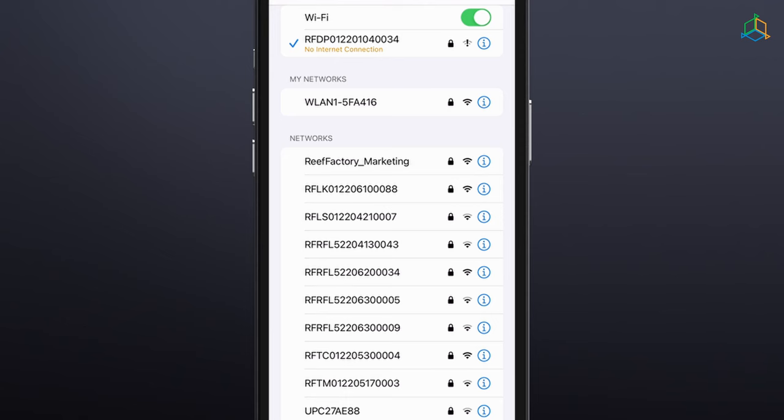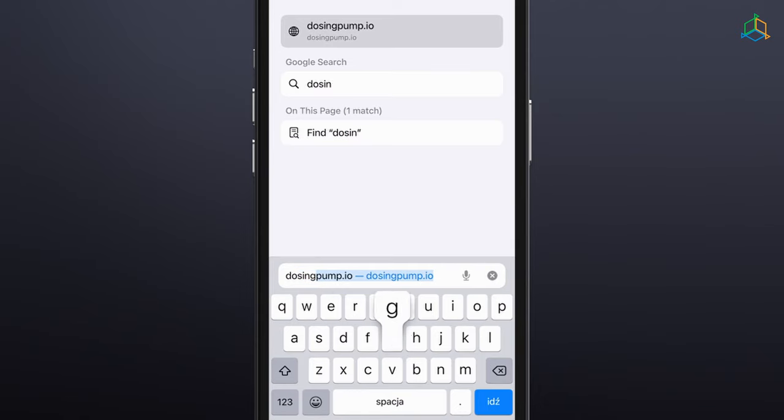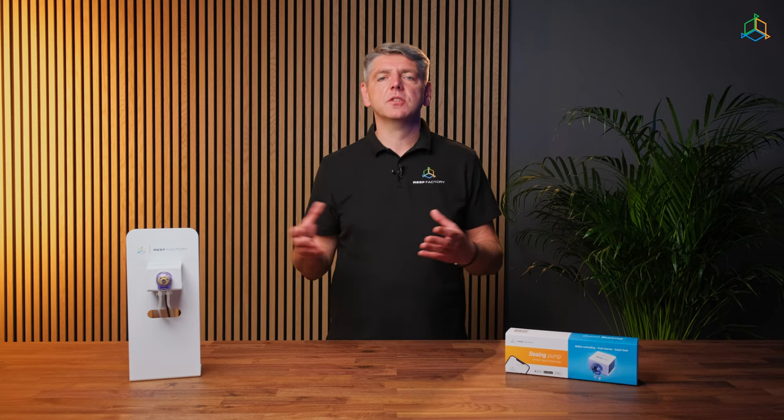If, when connecting to the device's Wi-Fi network, you get a message that you cannot access the internet, select "Connect anyway". Using the same device, open a web browser and enter dosingpump.io in the web address field. If this message appears after you have entered the correct web address, this means that the connection to the device has not been established and the connection to your home internet network is still active. Remember that during the direct connection to the device's Wi-Fi network and the initial configuration, your phone or computer will lose access to the internet. Remember, Reef Factory devices support 2.4 GHz networks only.